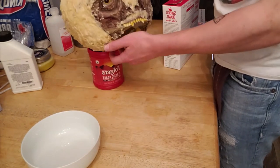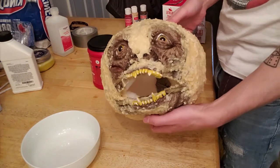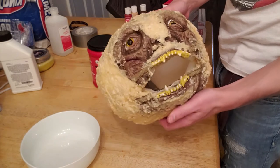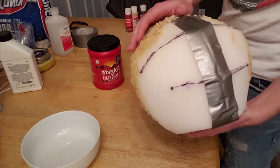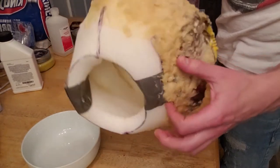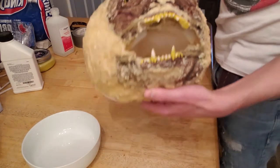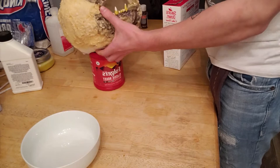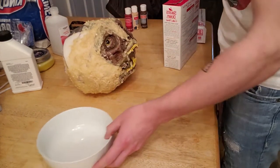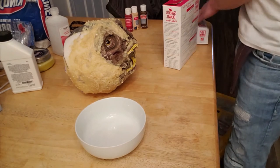All right, so you can see I've already covered the meatball with some of this latex paste and a cut-up latex head that I got from the Halloween store. His shell is just made of upholstery foam that was cut into two hemispheres and glued together with contact cement, and his teeth are just a set of werewolf teeth from the Halloween store.